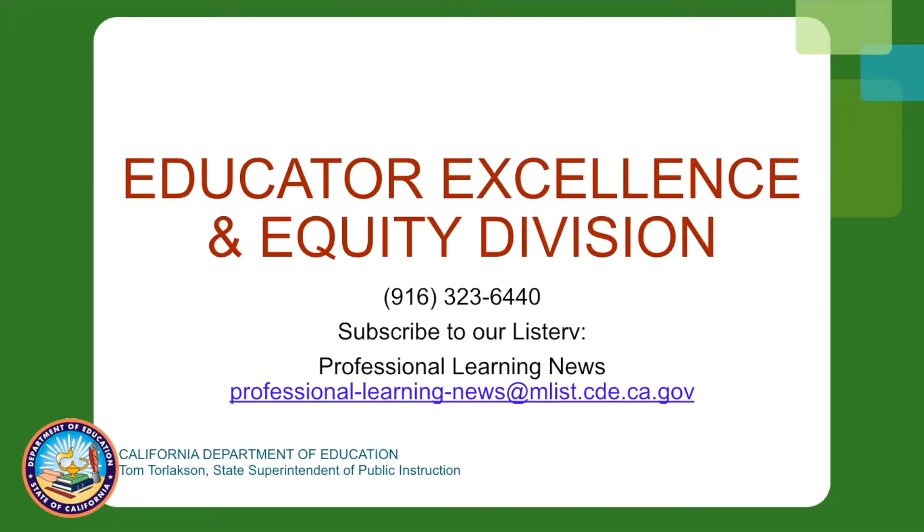To learn more about opportunities that the Educator Excellence and Equity Division offers via Collaboration in Common, sign up for the Professional Learning News Listserv by sending a blank email to professional-learning-news@mlist.cde.ca.gov.